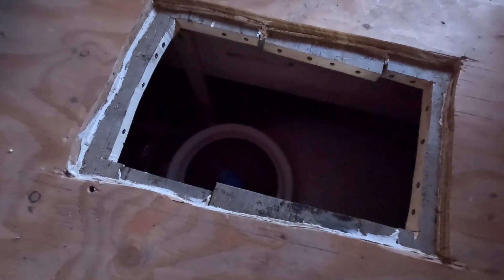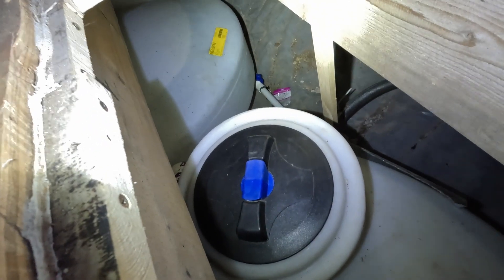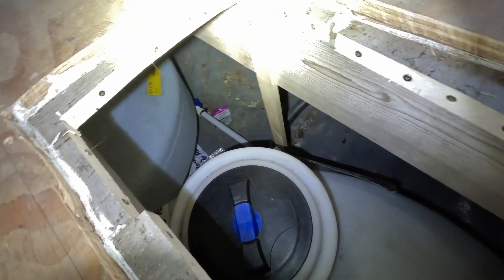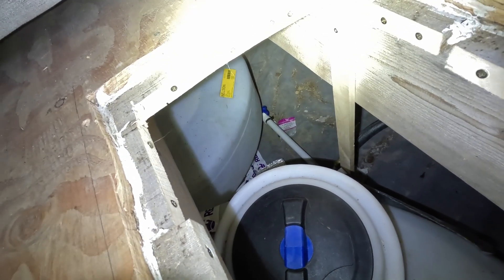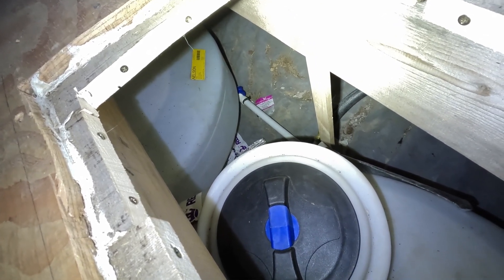Down here is our water storage. As you can see, we have two 210-gallon tanks down underneath the house, all plumbed in to go to our water system. This is what we use for bathing, dishes, cleaning — things like that. Not what we use for drinking. So we need to keep that from freezing, and we are going to work on that today.